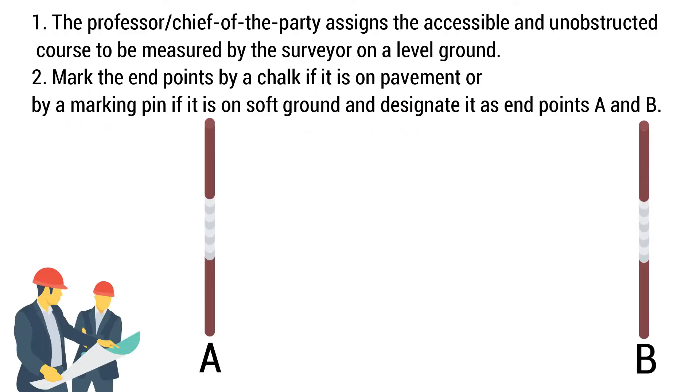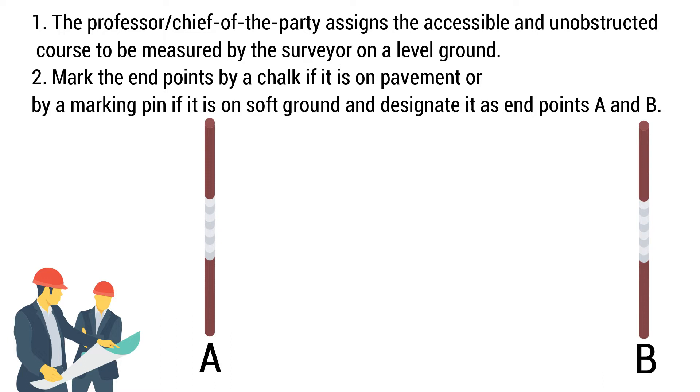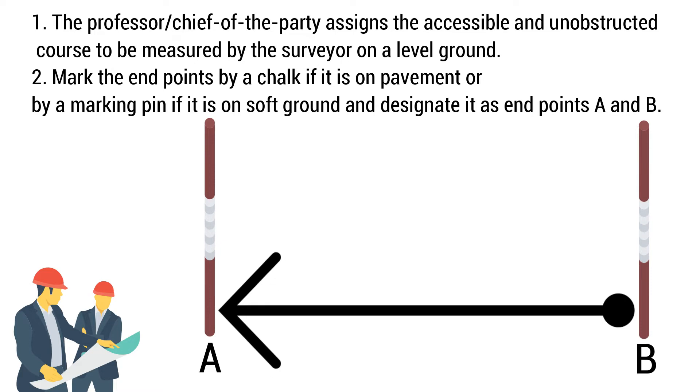The professor assigns the accessible and non-obstructed course to be measured by the surveyor on a level ground. Find a chalk and a marking pin. Mark the endpoints by chalk if it is on a pavement, or by a marking pin if it is on soft ground. Then, assign the endpoints as A and B.